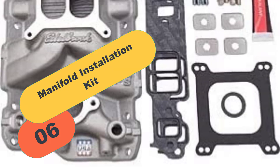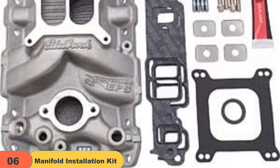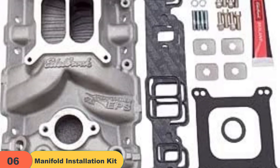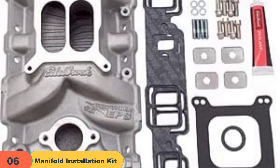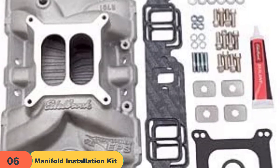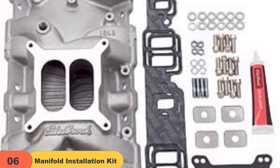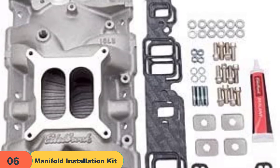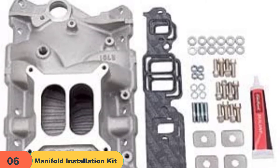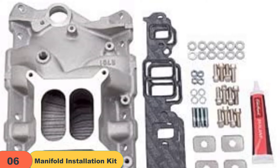At number 6 on our list, we have the Manifold Installation Kit by Edelbrock. This is a complete kit best suited for professional and part-time application. The best thing about this kit is that it includes virtually anything you'll ever need when dealing with intake manifolds, allowing you to stock up on everything you'll need down the road. Another great thing is that it comes with installation notes that can help you throughout the process — I found them pretty helpful and recommend keeping them close by.